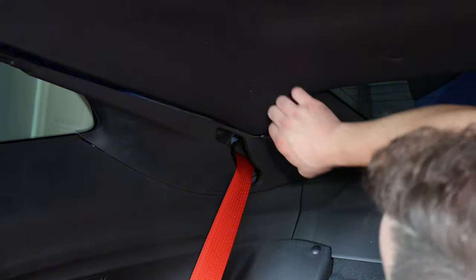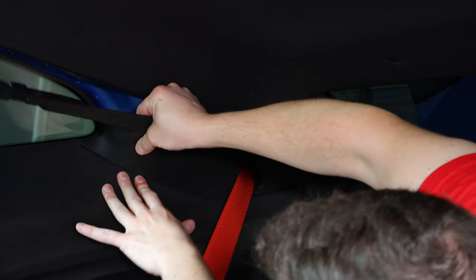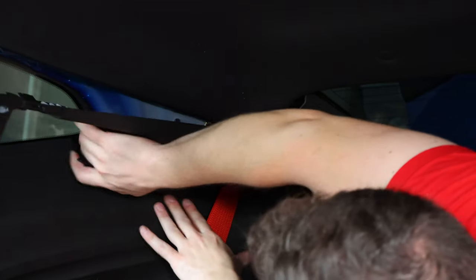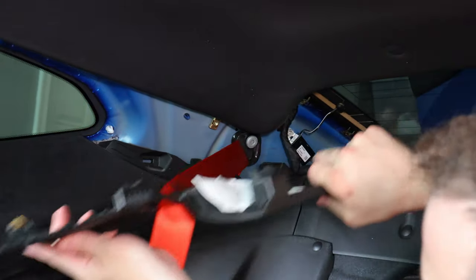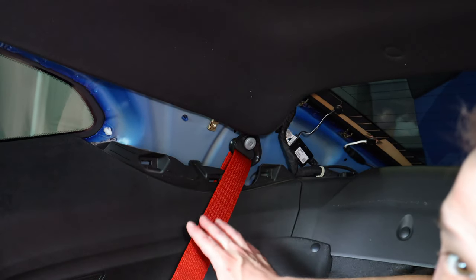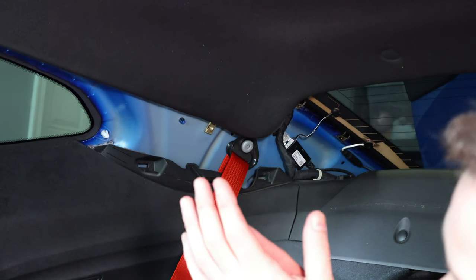Then this panel will pop down. You can set that out of the way. Now, you're going to want to repeat that procedure on the other side.